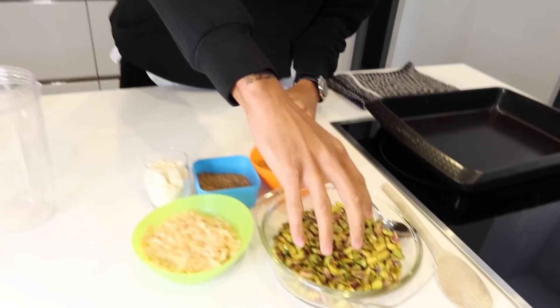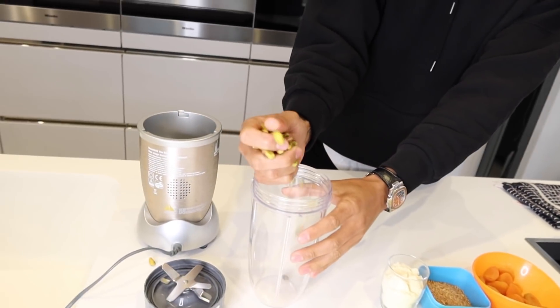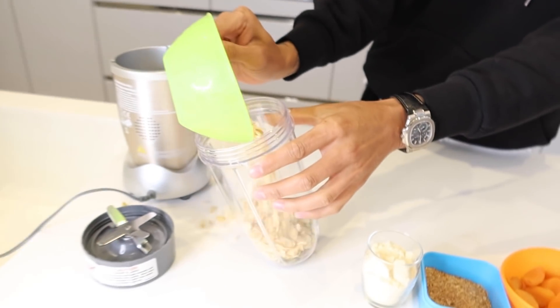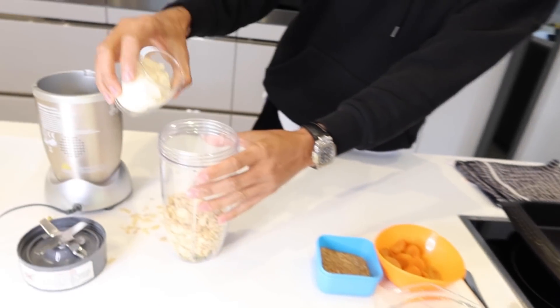As you know I'm still on my cooking journey, and today I've got a little recipe for you. I'm gonna make American pistachio protein bars. I'm gonna show you how to do it today. Let's go. First I get a handful of pistachios, coconut — very messy already — and whey protein.